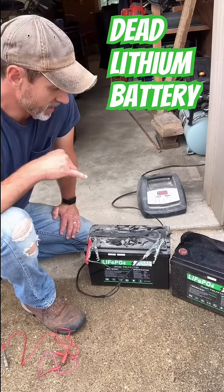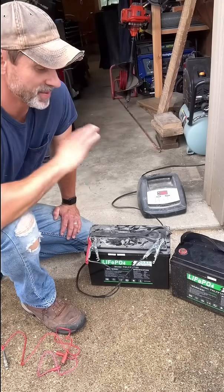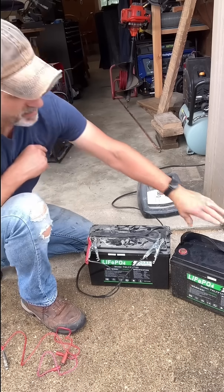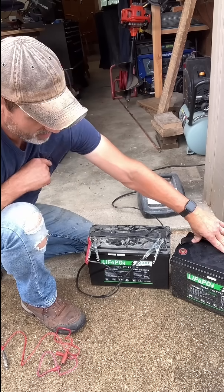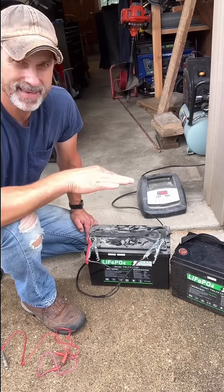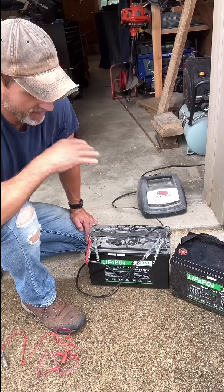All right guys, I got a super cool video today. I had to show you this tip because I thought I had two bad lithium batteries. I bought this battery about a year or so ago and through a wiring mishap, it got drained all the way to nothing — showing one volt or something like that, which probably isn't even accurate.